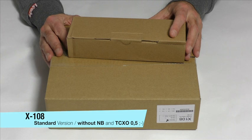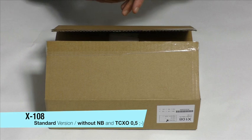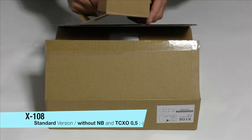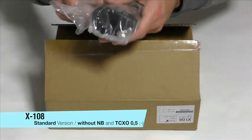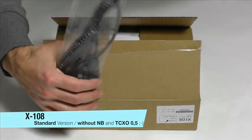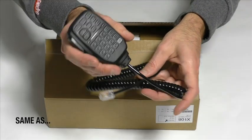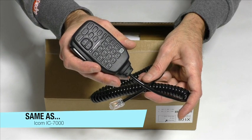The transceiver comes in two boxes. A smaller one — here is the microphone in it. You can see the microphone is the same as ICOM.